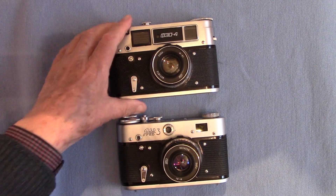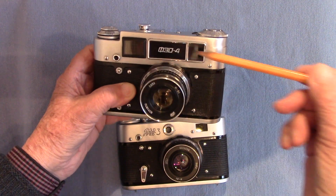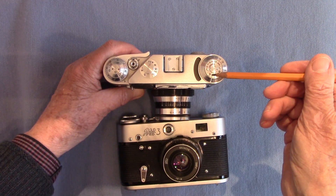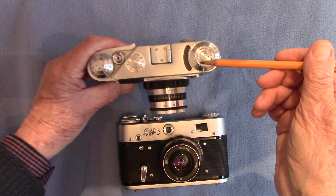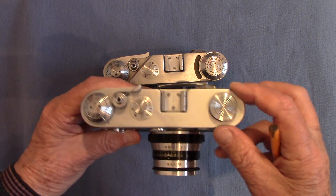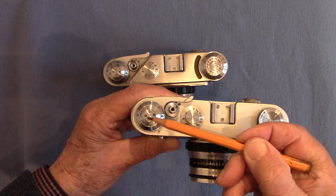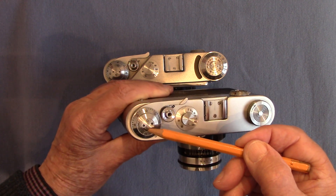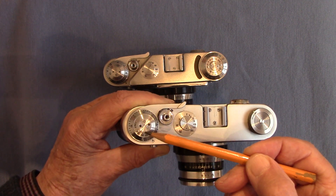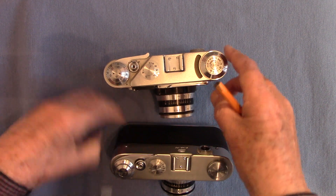The first difference you can notice is that the Mark Three has a built-in light meter - here's the window for it. The Mark Four doesn't have a light meter. On top of the Mark Four you have a light meter adjustment where you input your GOST or ASA values and the little needle swings in there. On the Mark Three you just have a rewind knob because there's no light meter. On this side you've got numbers which are the input values for your GOST - the Russian values, no ASA - it's just a reminder dial.